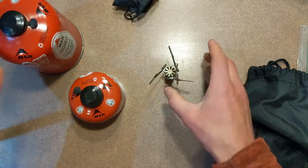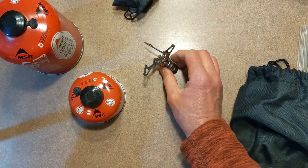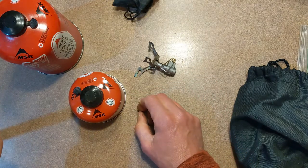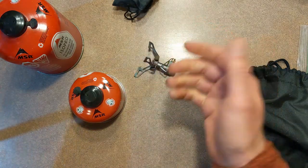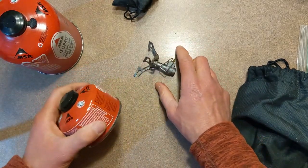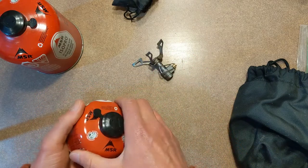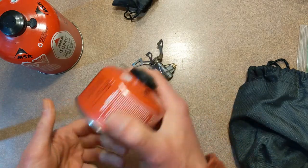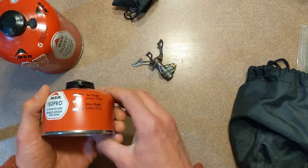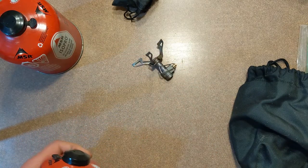The advantages of these are that some are fairly inexpensive — relatively low initial cost — and fewer moving parts means less maintenance. They tend to work or not work. For the most part I've never had trouble with these, but when you do have trouble, there's not much you can repair out in the field. I've had some bad canisters, so I tend to get name brand canisters like MSR instead of the stuff you can get at Walmart.